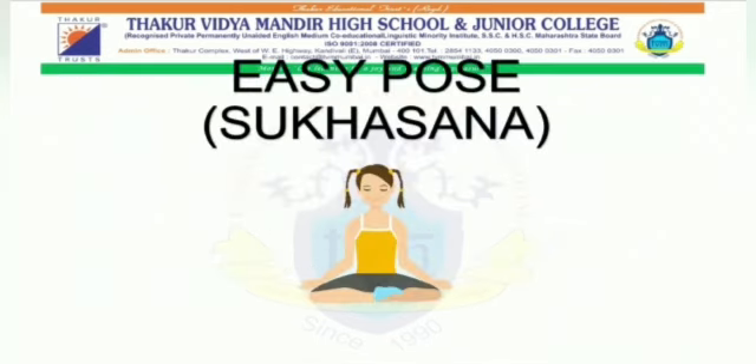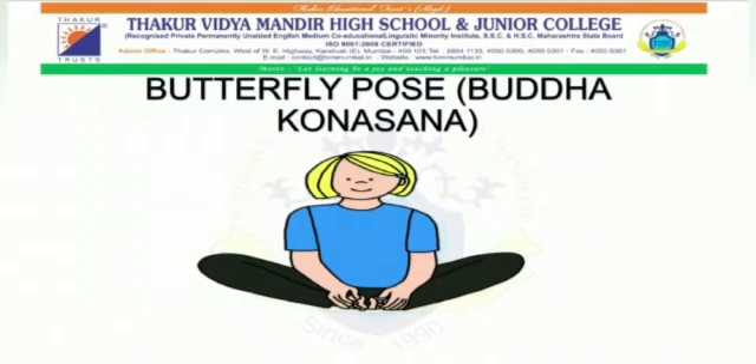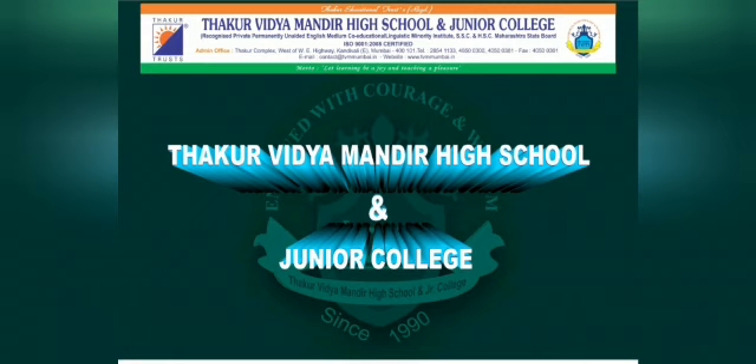Next is the easy pose — Sukhasana. How to do it: First, sit upright with legs crossed. Second, rest the hands on the knees with the palms facing up. Third, evenly balance the weight across the sit bones. Fourth, keep the head, neck and spine aligned all along. Fifth, elongate the spine but without stiffening the neck. Sixth, the feet and thighs should be relaxed. Seventh, retain this posture for a minute. Eighth, release and change the cross-legged position. We will continue with some more yoga poses in our next video.